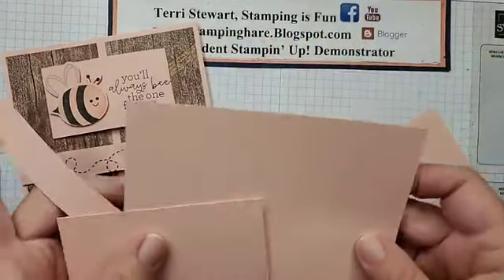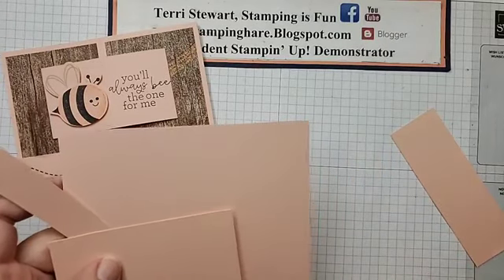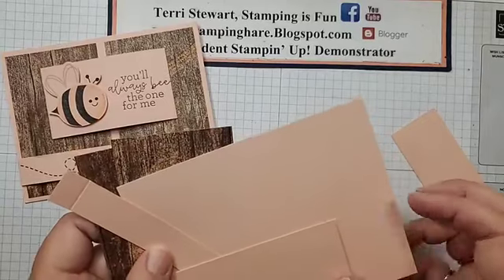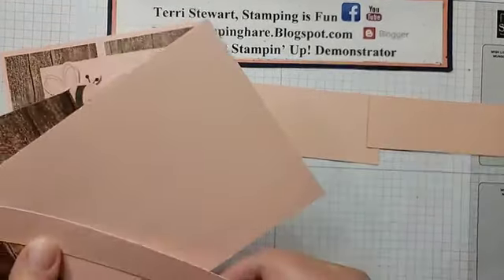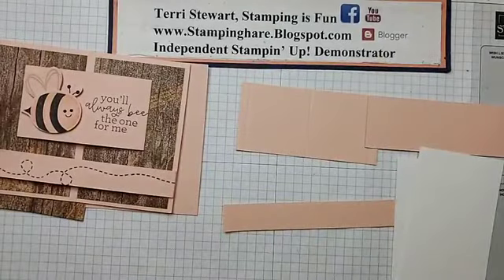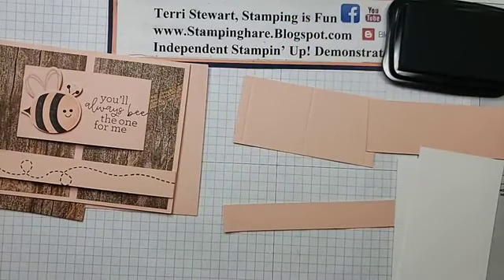All the measurements and pieces, supply lists, you'll find at my blog. I'll be posting a blog after this video, so go to my blog. If you're on my YouTube channel, like and subscribe so you'll be notified next time I go live. Let's do some stamping first. We're going to stamp on this piece, on our scrap, and on our two white pieces of cardstock. Let's start with Memento Black ink. I'm going to put my glasses on so it'll help me see a little bit better.